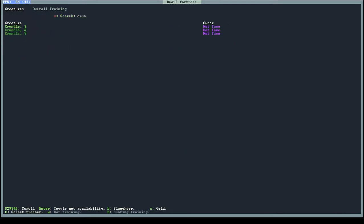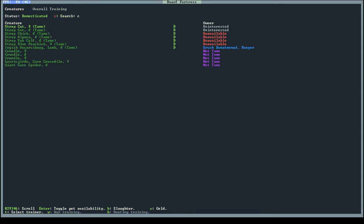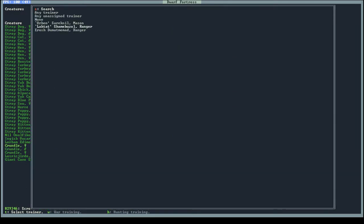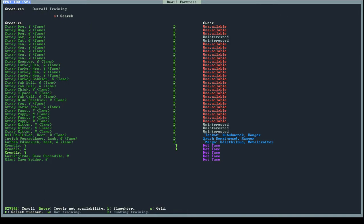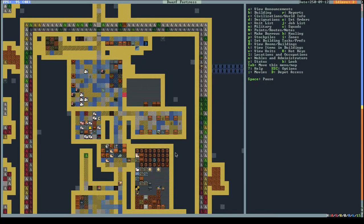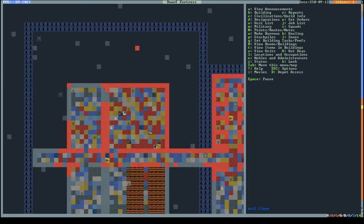I want to tame the crundles at some point. Luck has nothing to do with it if I remember right. So this animal trainer guy will be training all my crundles here. I'll build a special training area later but right now I'm only training the crundles so I can turn them into food later.